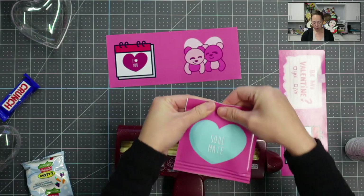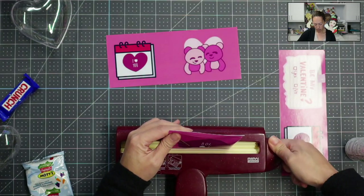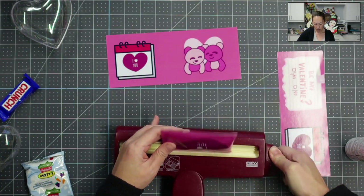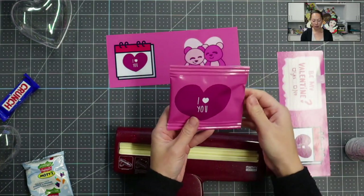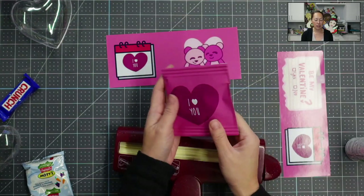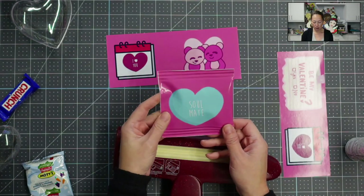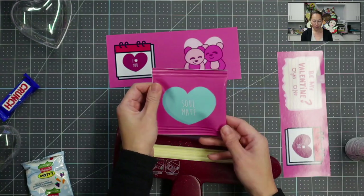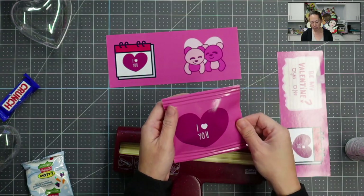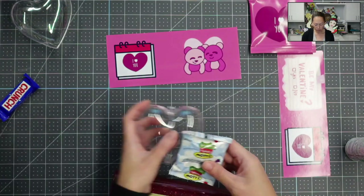That one came in a little crooked, so I'm going to redo it. That's what's nice about the crimper — it came out crooked, I just put it back in. And look at how cute that is! Now this is way too big for my bauble. But it's a nice little Valentine's Day treat — 'sold me' on one side. Look at how quick that was. I'm still pressing it down just to make sure it's going to stay glued down. That's not fitting in my bauble — no way.